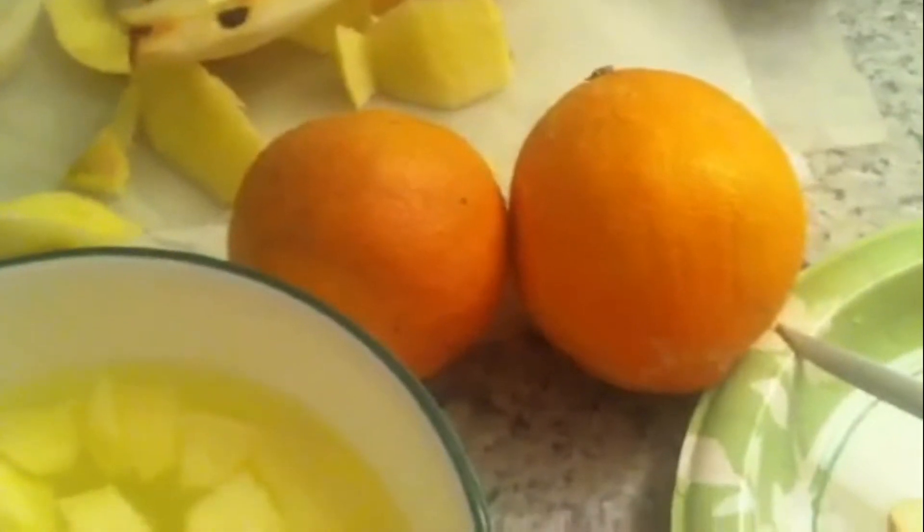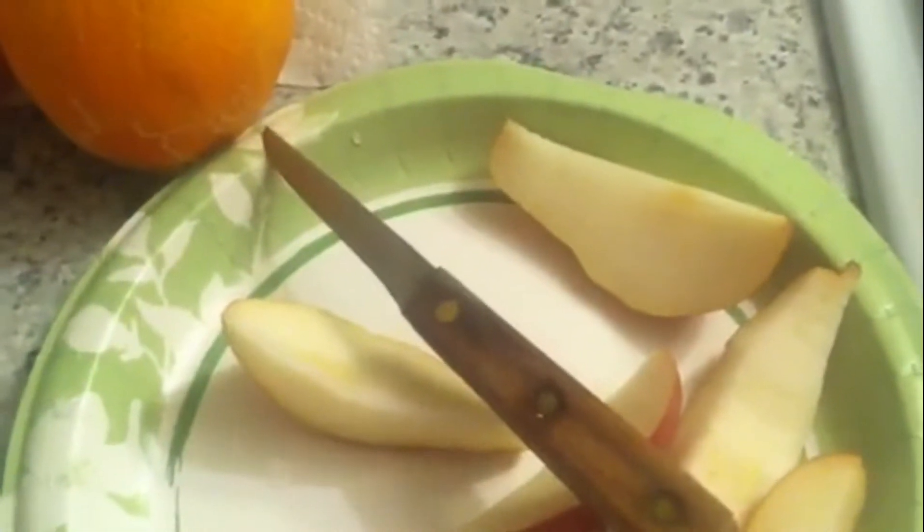Then I have one pear that I've washed and sliced up, and I'm going to chop it up in little chunks like I did this apple. You need two oranges, and I put a little bit of lemon juice in the water so it keeps them from turning brown.